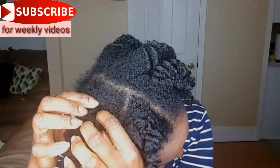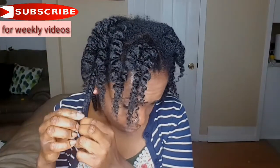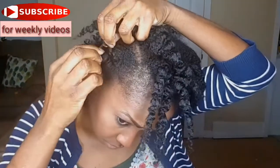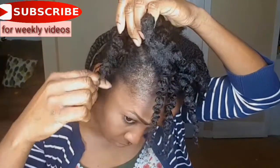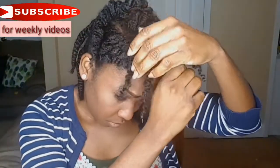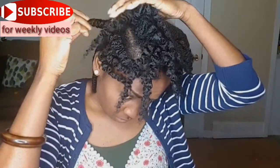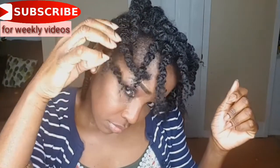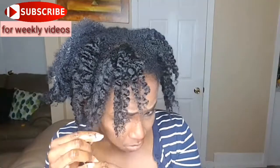I'm carefully taking out that one as well. The leave-in conditioner I use is the Jamaican Black Castor Oil strengthen and restore, and I also use the Cantu leave-in. As you can see, the curls are very defined but they are in big chunks, so I'm going to separate those curls and you will see that further on in the video.